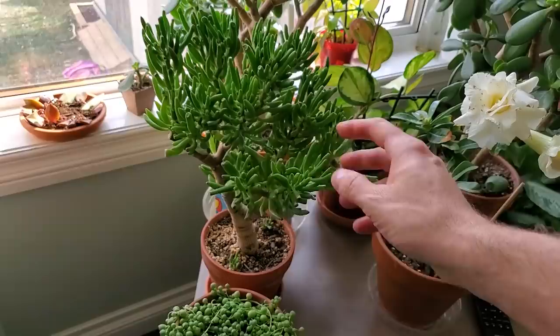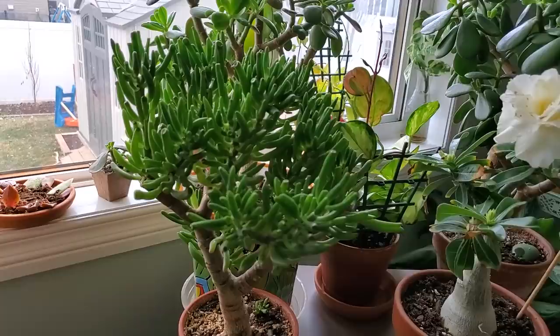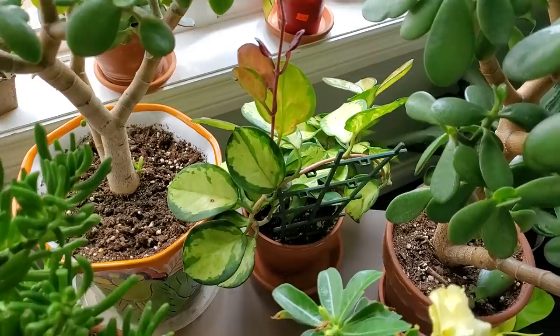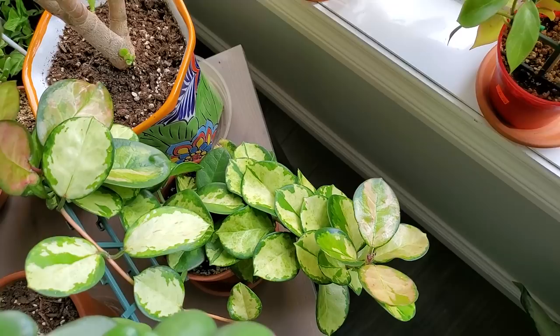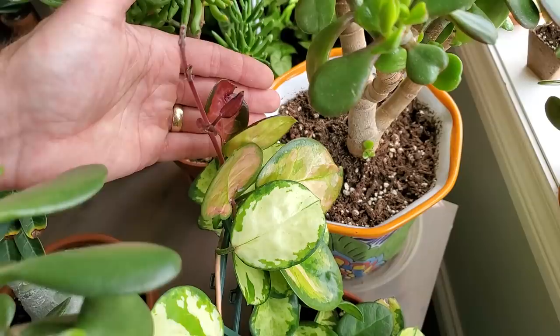Here is my Golem Jade — similar to the regular jade plant but with little cylindrical leaves that look like little fingers. This one is about two years old, maybe a little bit older. Back here is my Hoya Australis Lisa, which has flowered for me this year. The leaves are big and slightly flimsy — might need some water — but it's an absolutely beautiful plant. The new leaves come in a deep red color when given a lot of light.